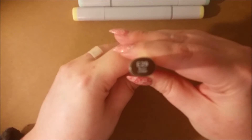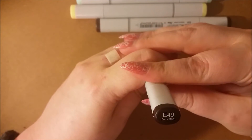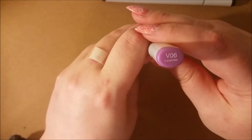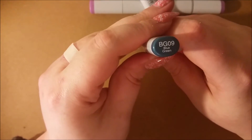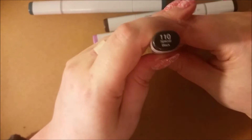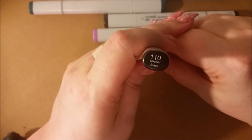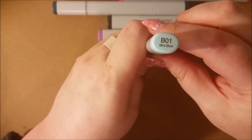E29 Burnt Umber — really, okay. E49 Dark Mark. B06 Lavender. R32 Peach. BG09 Blue Green. B10 Special Black. B01 Mint Blue.